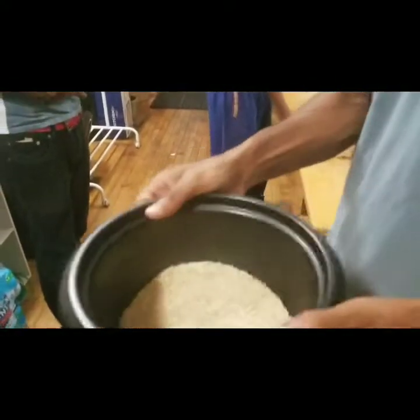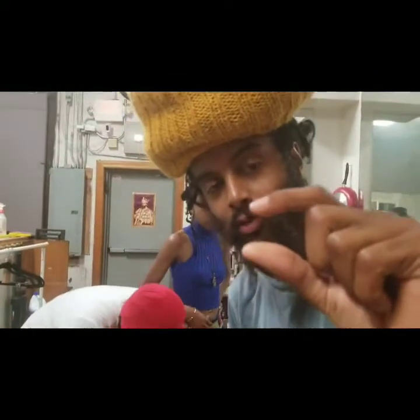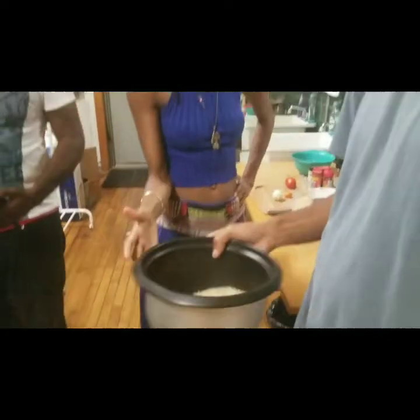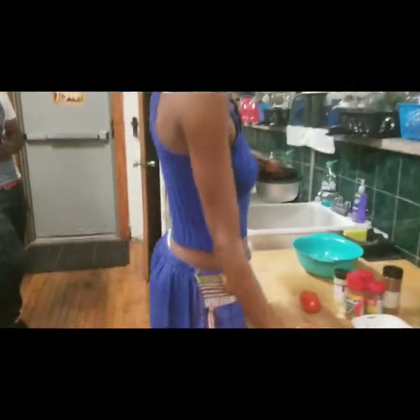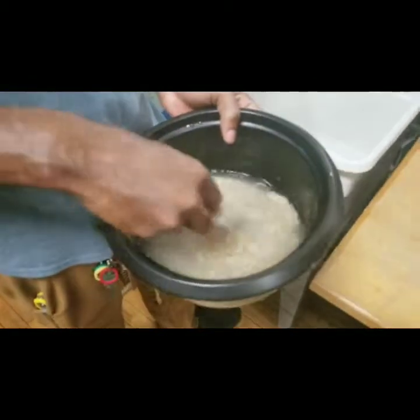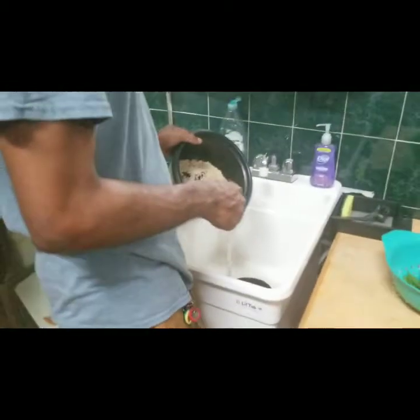So I put the rice in here and I'm going to wash it a little bit. After that I'll put enough water to be about this much over the rice, then let it cook in a rice cooker. Brown rice takes about 30 minutes and you need more water than white rice. I'm just swishing it around to get all that extra stuff off the rice - they sometimes spray nutrients on it and you can see how the water gets hazy. I'll keep straining until the water gets clear.